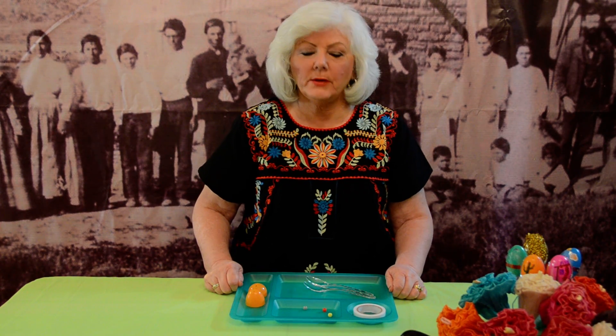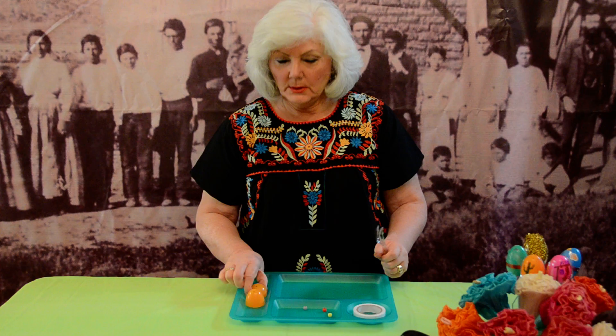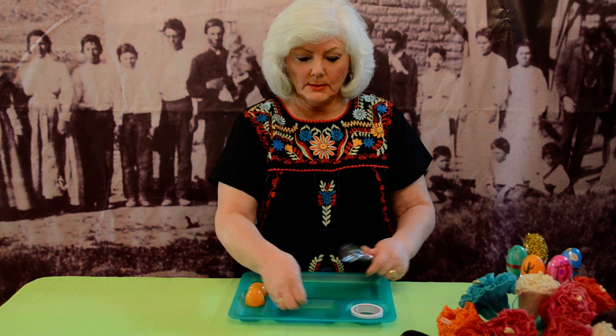Hi, I'm Sharon from Spanish Town Heritage Foundation and today we're going to make maracas using plastic spoons, a plastic Easter egg, white electrical tape, and some beads for the rattle inside the egg.